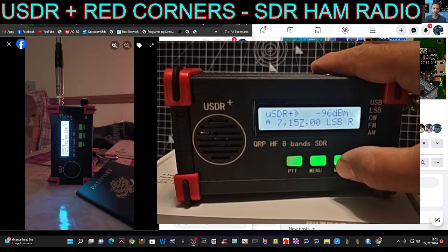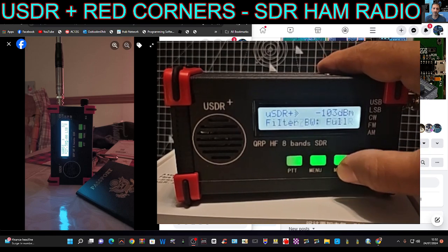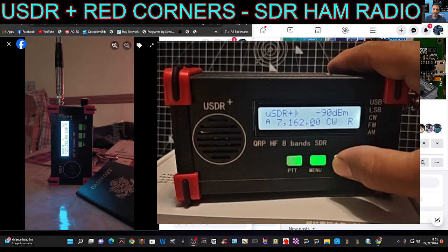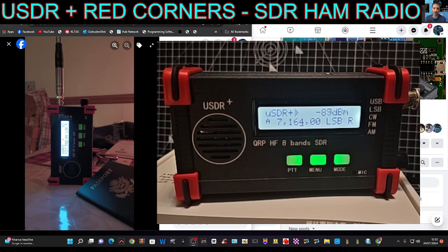When I pressed it fast it went into filter — I didn't know that! So let's do that again: there's your mode, and then a double press has changed the filter. I didn't even know that — that's new to me. That was quite good! Push and turn for volume. That's a nice little tip we just learned about the filter.